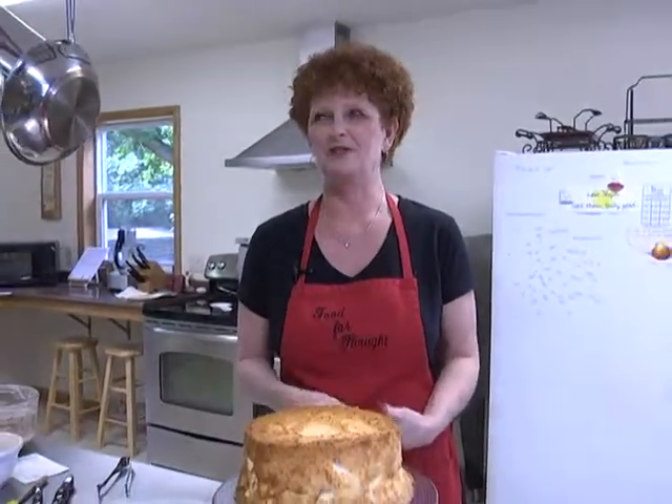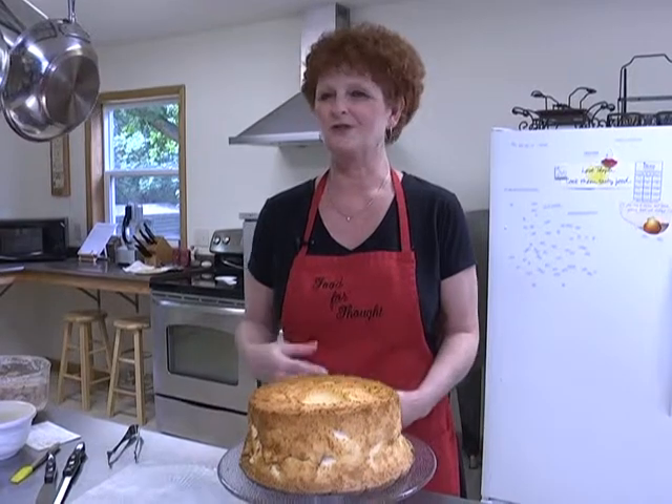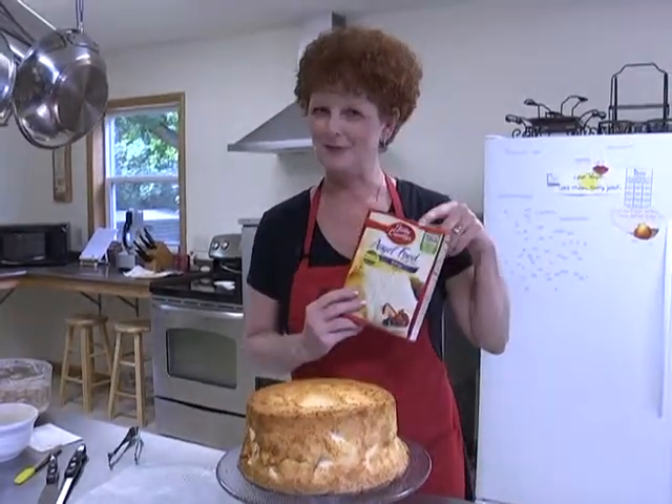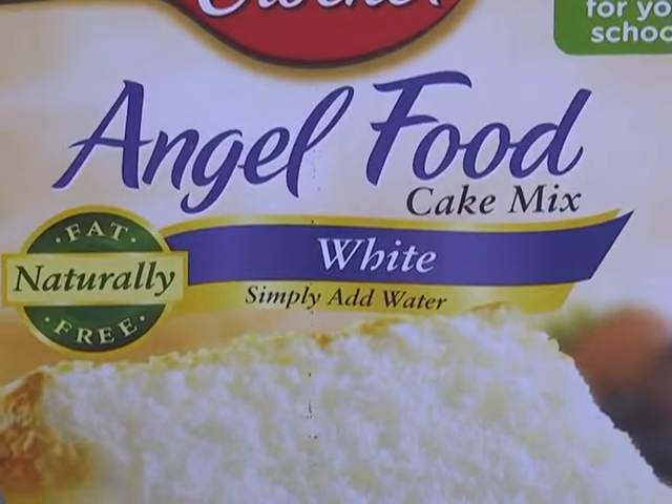In the old days when my mother used to bake, it was completely made from scratch. I just looked up an old recipe of hers — she had 12 egg whites, sugar, and all kinds of other things. But if you're kind of busy, Betty Crocker does a really nice job too.